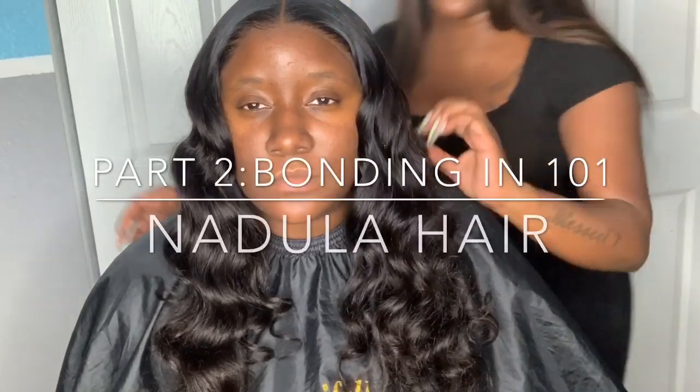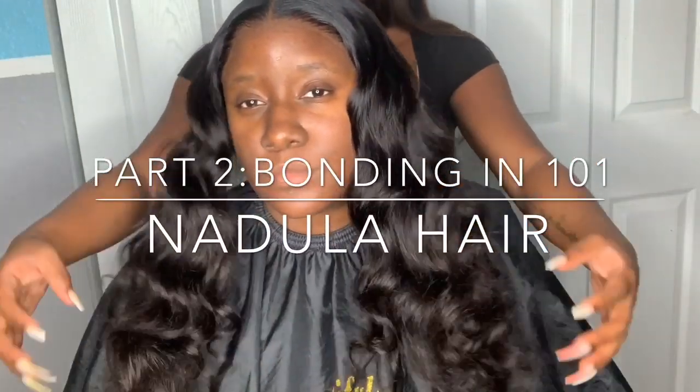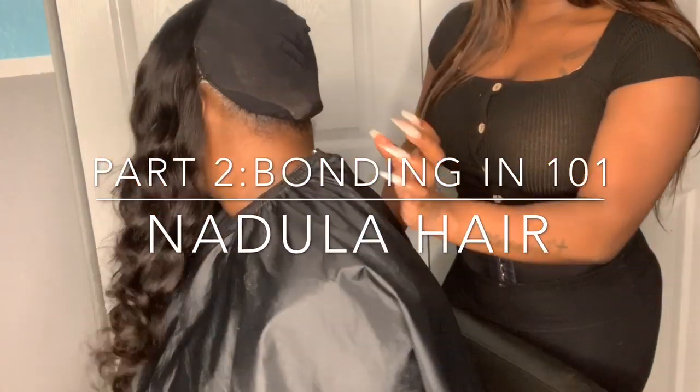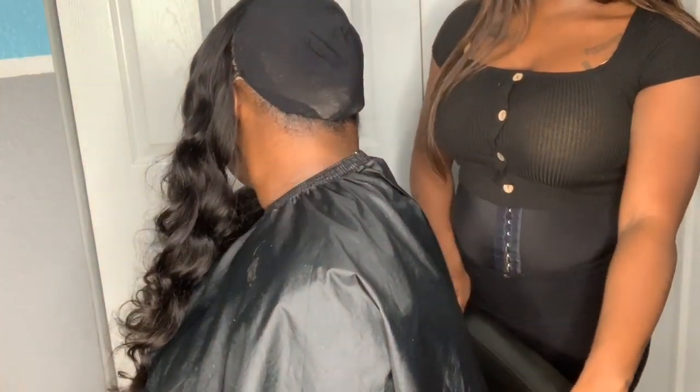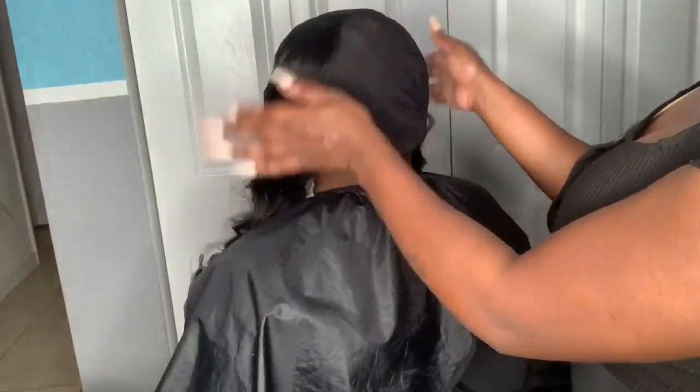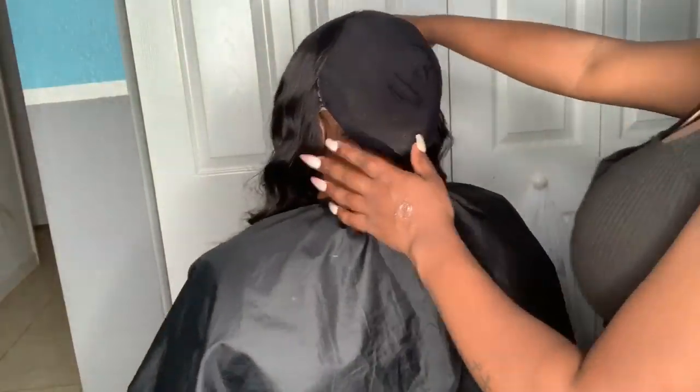Hey guys, welcome back to my channel. Today I will be showing you part two featuring Nebula hair, and today's video will be focused on bonding the back of the hair for a lace frontal installation. I hope you guys tuned into part one, which was a frontal one-on-one featuring Nebula hair.